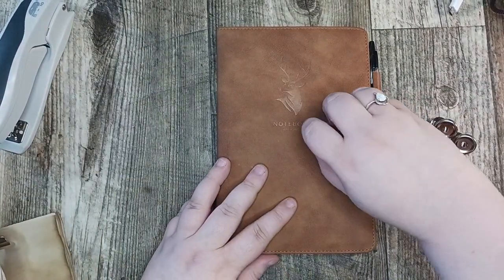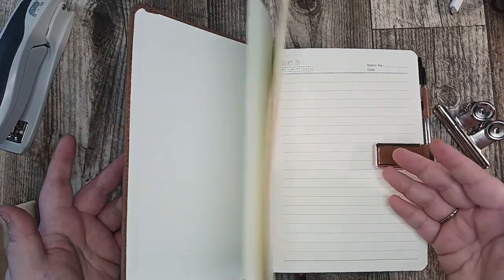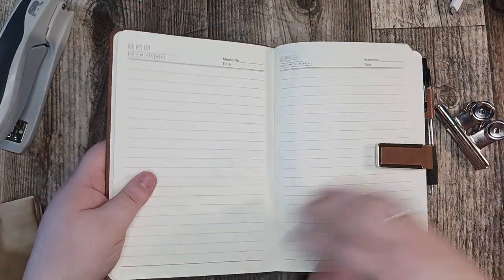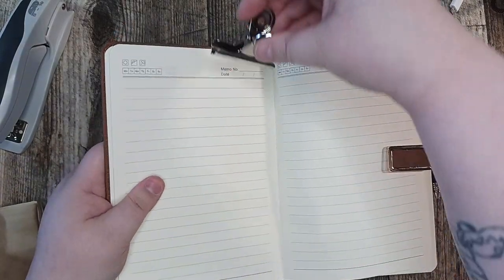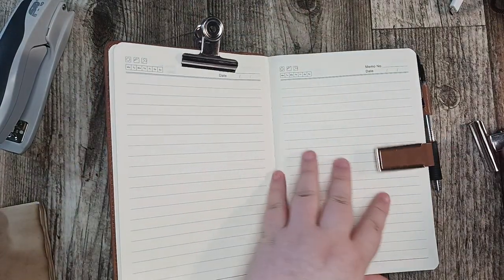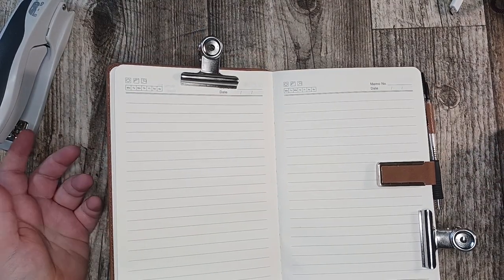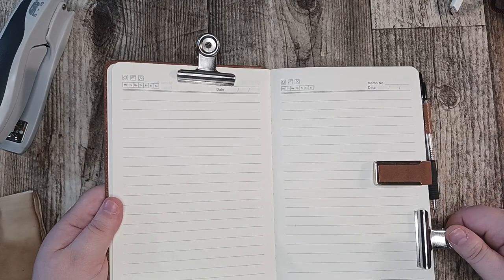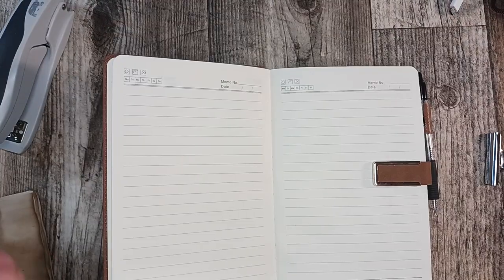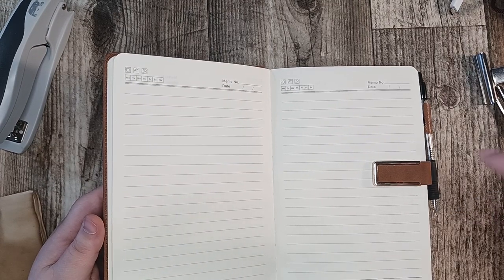Another way I plan on using these is for journaling. When you open up your book, it doesn't want to stay open all the time, especially if you're gluing things into it. So I wanted them so I could hold my pages open — and they work perfectly for this. I love the clips and highly recommend them. There will be a link in the description box below for the products and prices.